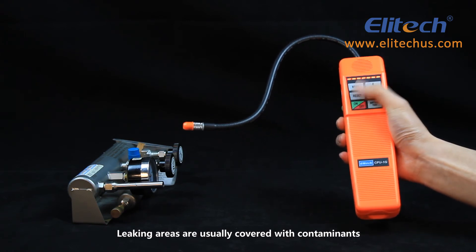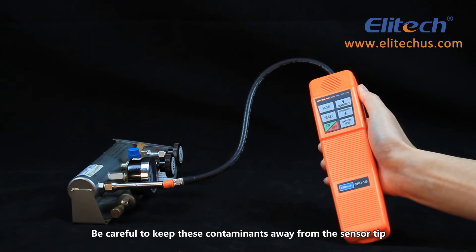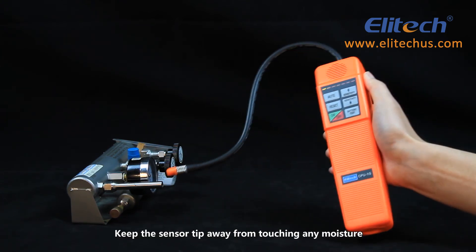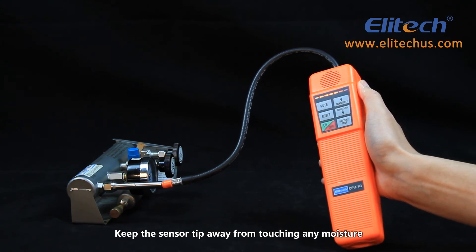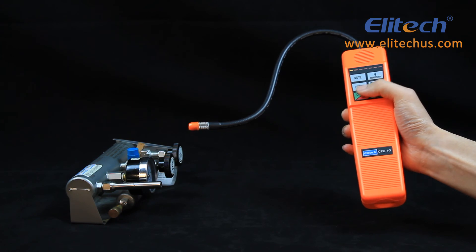Leaking areas are usually covered with contaminants such as compressor oil or dirt — be careful to keep these contaminants away from the sensor tip. Also keep the sensor tip away from moisture or other solvents to avoid false alarms. Do not turn the sensor tip away from the temperature filter.